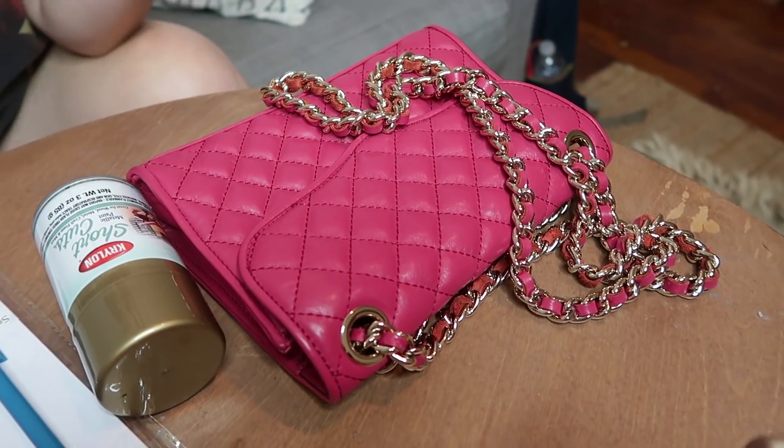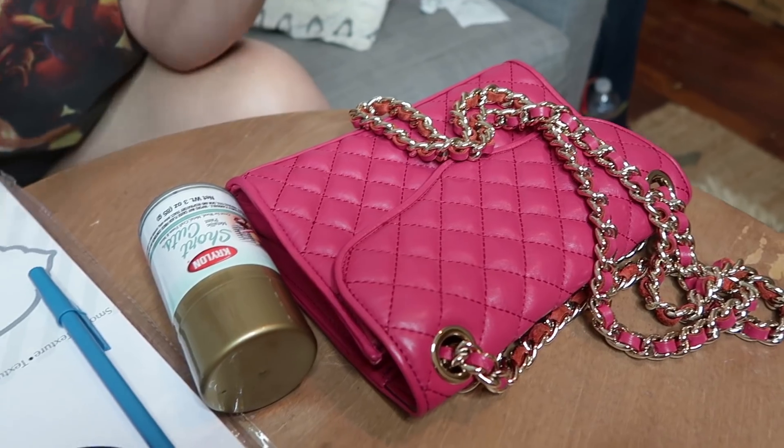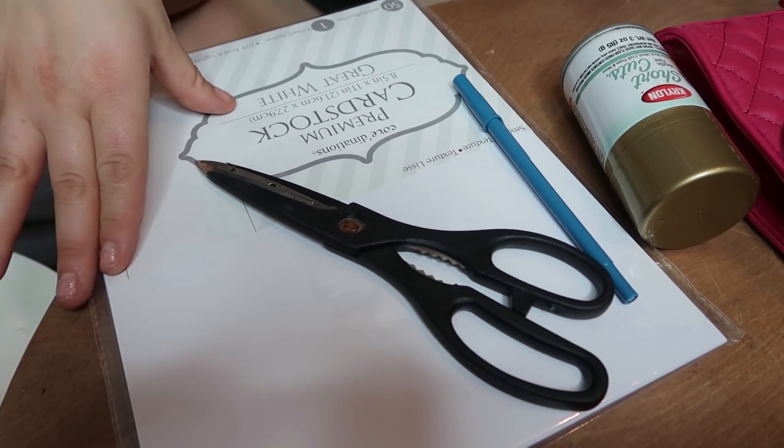So that's what we're going to do today — we're going to have a DIY adventure. Here are our supplies: we have the bag, which we're going to be turning into a Chanel. We have metallic spray paint — I'm using gold because it matches the gold hardware — a pen, scissors, and some card stock. What I'm going to do to make this non-Chanel bag look more like a Chanel is make a stencil out of this card stock of the Chanel CCs and spray paint it onto the bag.